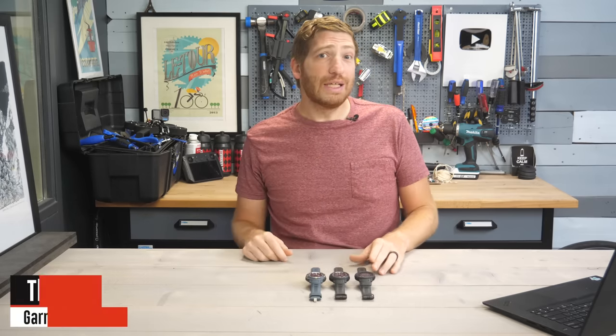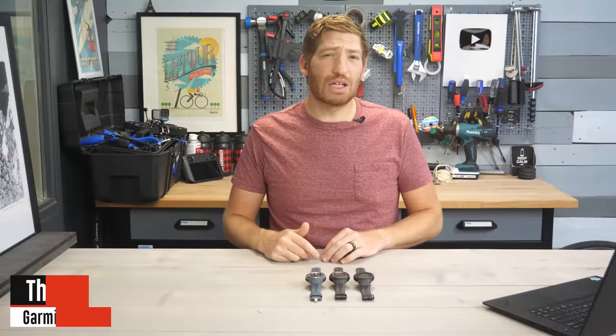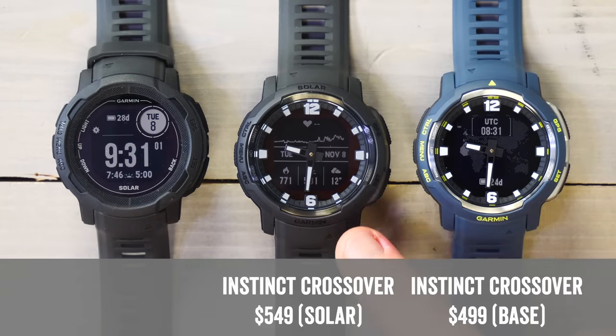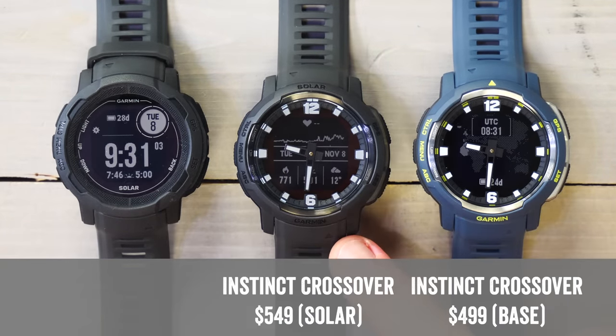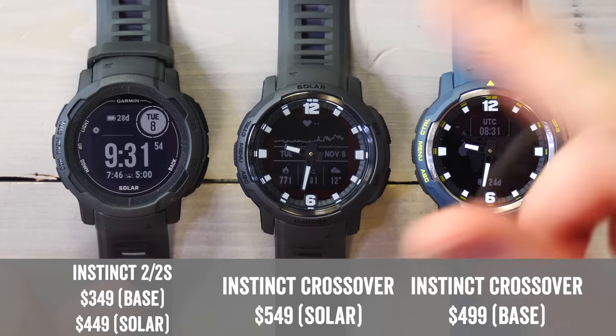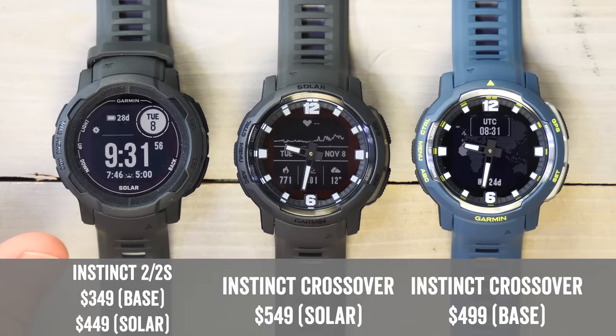Now the very first thing to know is the price. The price of the Instinct Crossover base model is $499. The Instinct Crossover Solar is $549. And then there's also a tactical edition at $599. This is more pricey than the Instinct 2 and Instinct 2 Solar editions.